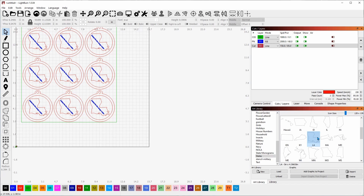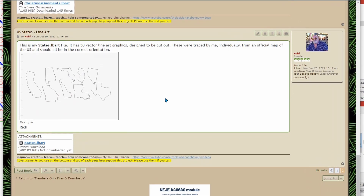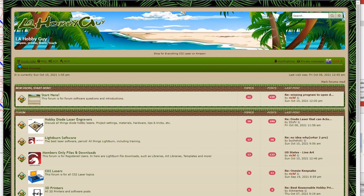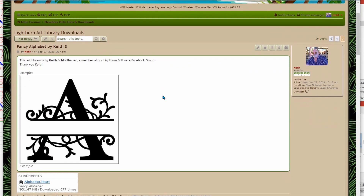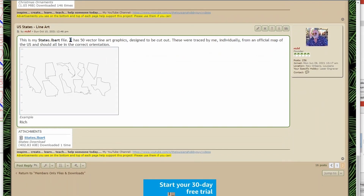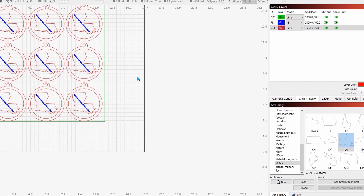If you want to get these states, I have them on my forum. You can download the art library for free. Go to Quick Links once you're a member and signed in, then go to New Posts. I just posted these in my LightBurn art library downloads. Go to page two where the newest posts are, scroll to the end, and you'll find the line art for the US states — all 50 states. Just download and install it to LightBurn and you're good to go.